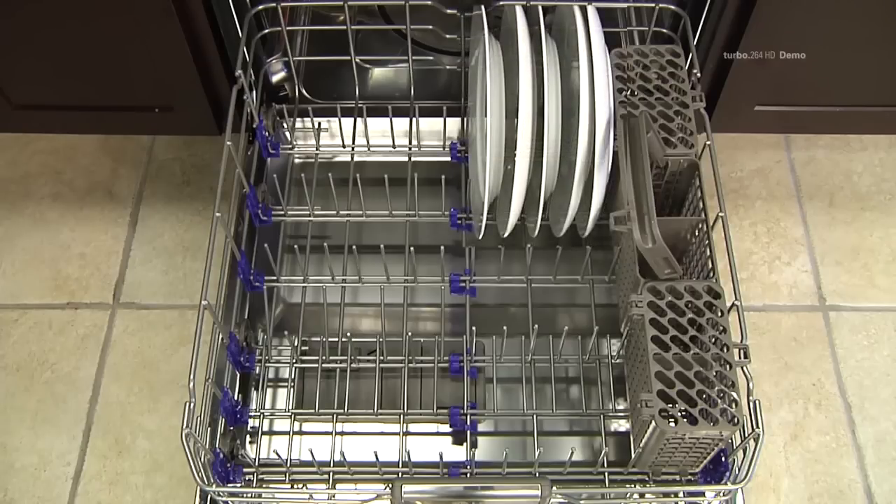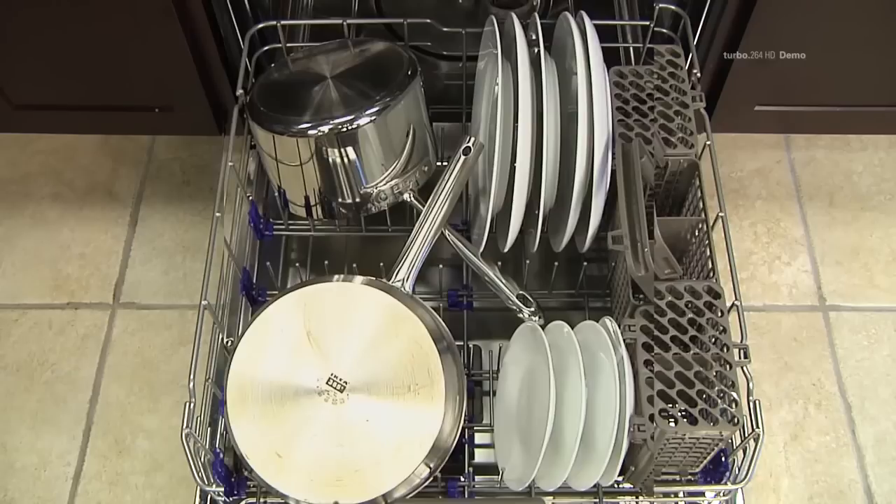Plates should be positioned vertically and facing the center of the rack. Pots, pans, and large bowls must be turned so that the inside faces downward.